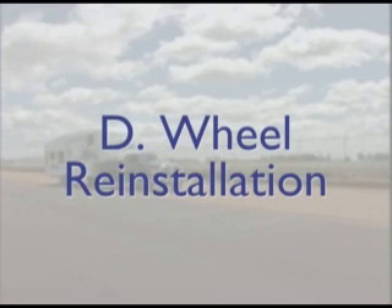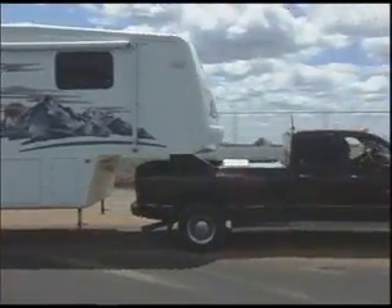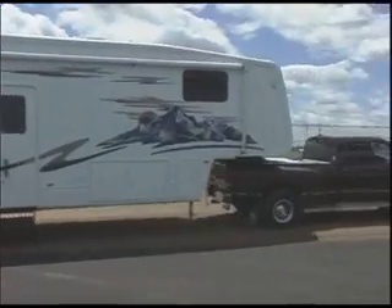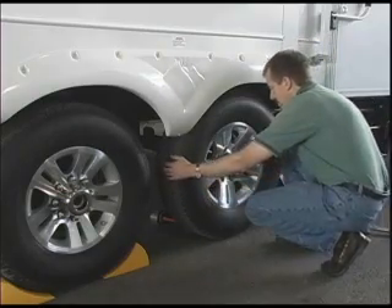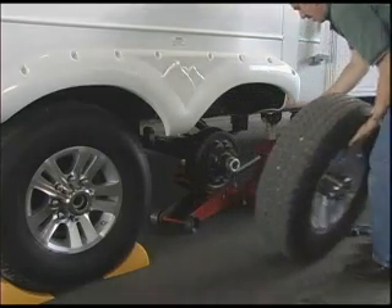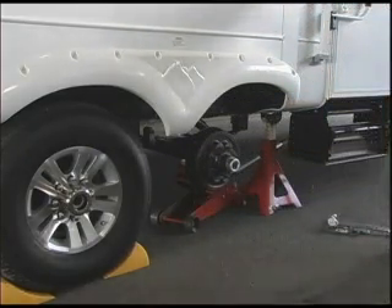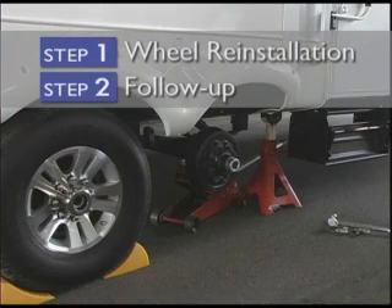Because the wheels on your RV are especially susceptible to loosening lug nuts after wheel removal and reinstallation, and because certain maintenance procedures require removal of the wheel, we will discuss the proper reinstallation procedures. After removing a wheel from your unit for any reason, you must carefully follow a two-step process: wheel reinstallation and follow-up.